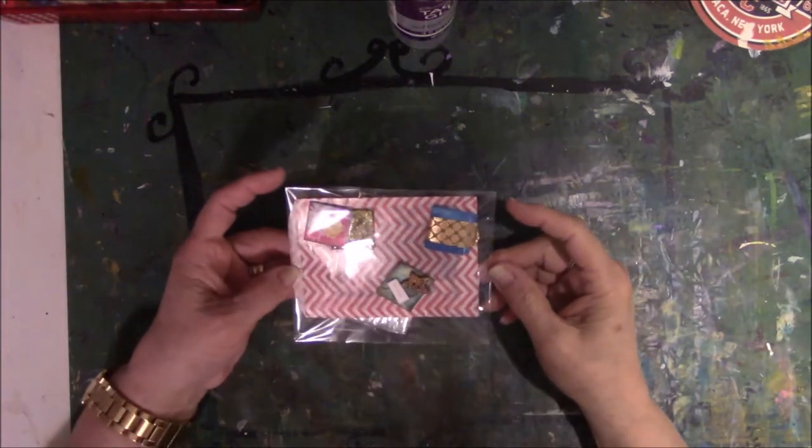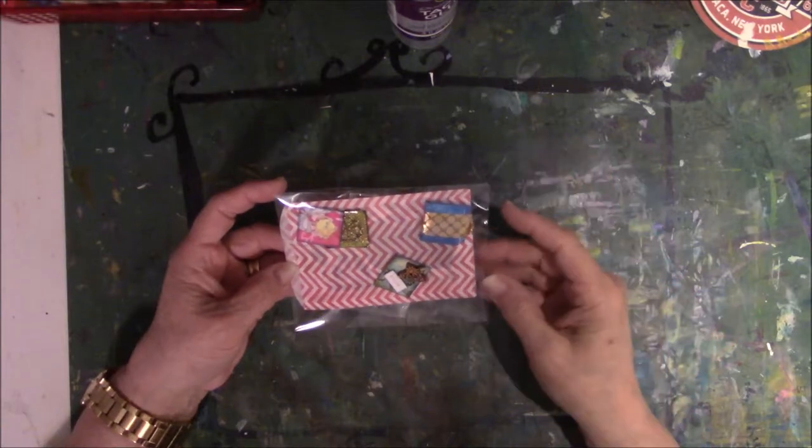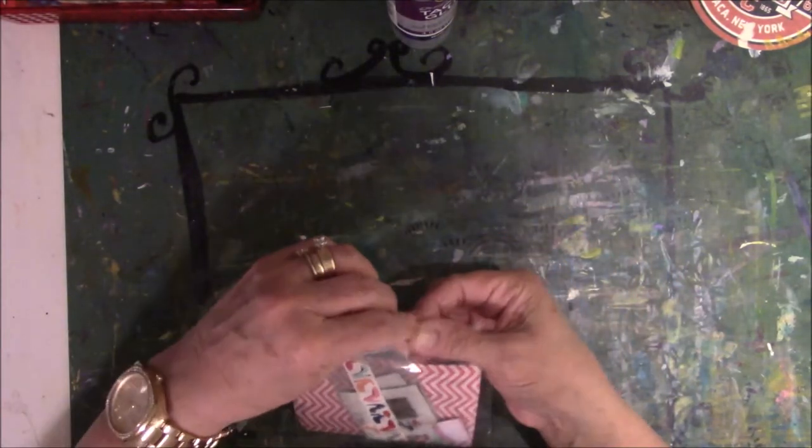I don't usually film when I get mail — not that I get a lot of happy mail — but inchies from the design team came today and I'm so excited.